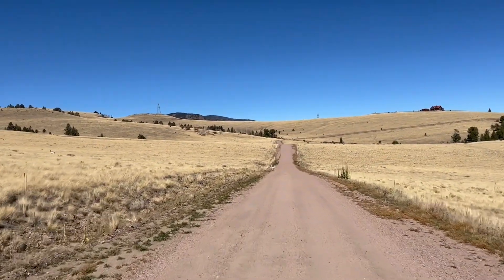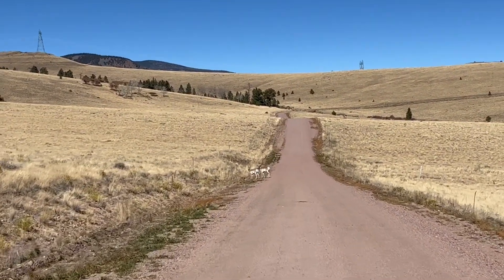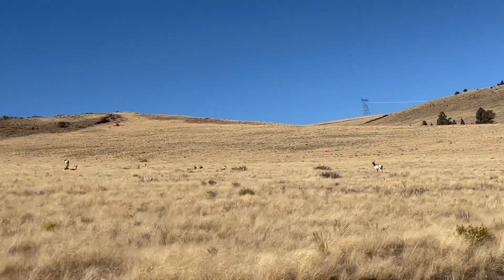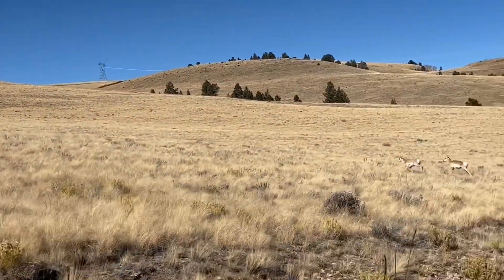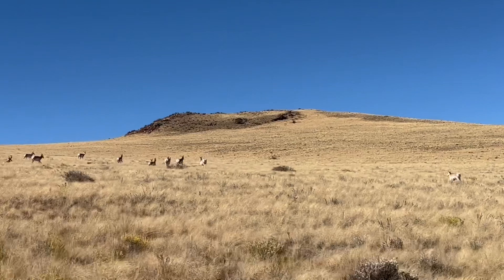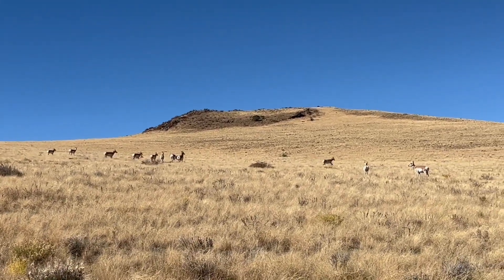I'm not sure how many of you get to drive down the road and see mommy and baby antelope. And then over here is a whole bunch more. I love having this place out here and seeing all of these animals.